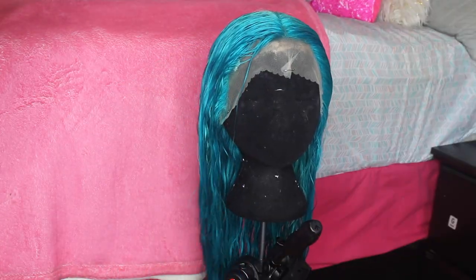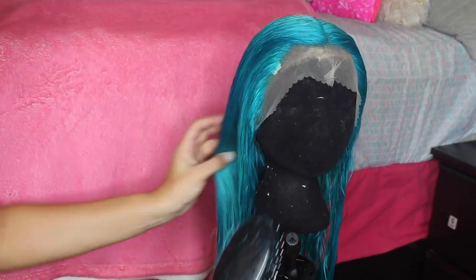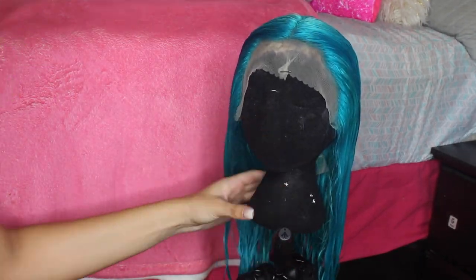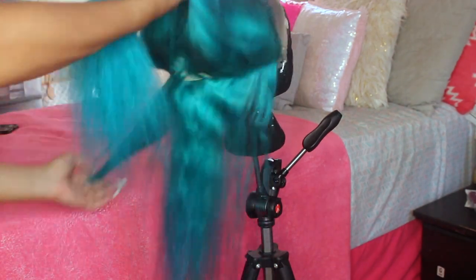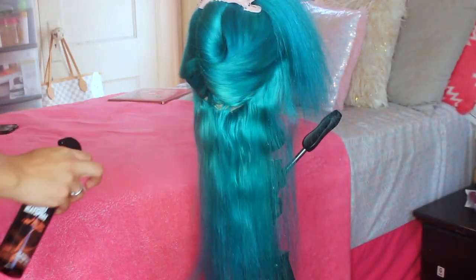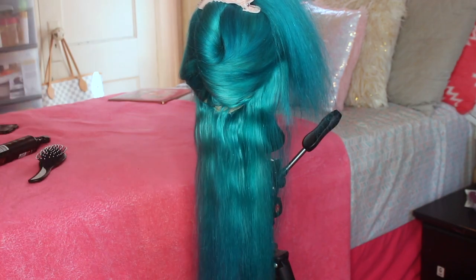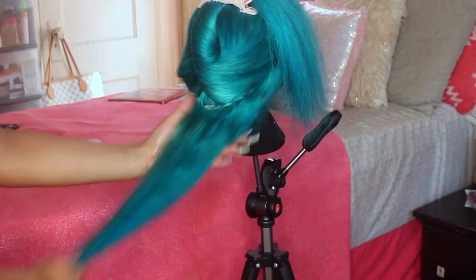I already plucked the wig — well, actually I plucked it after this but didn't film that. This is how it looks after it was dry. I didn't blow dry it — I dyed the hair like two or three days before I started straightening and styling it, so it took about two days to air dry. Here I'm using my Bio Silk and a heat protective spray before straightening.